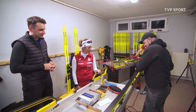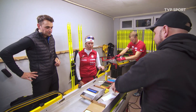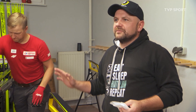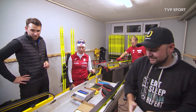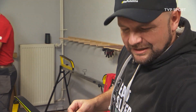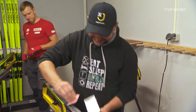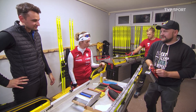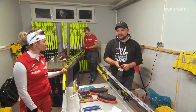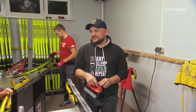Bierzemy szczotkę. Po co szczotkujesz, Adam, zanim położysz parafinę? Po to, żeby usunąć jakiś tam brud i wszystko z tej narty. Przecieramy i teraz nakładamy parafinę. A jaka jest temperatura żelazka? No wszystko zależy od tego, jaką parafinę używamy – to jest gdzieś w przedziale 130-150 stopni. Im mniejsza parafina, tym jest bardziej twarda, więc potrzebuje wyższej temperatury, żeby się stopić.